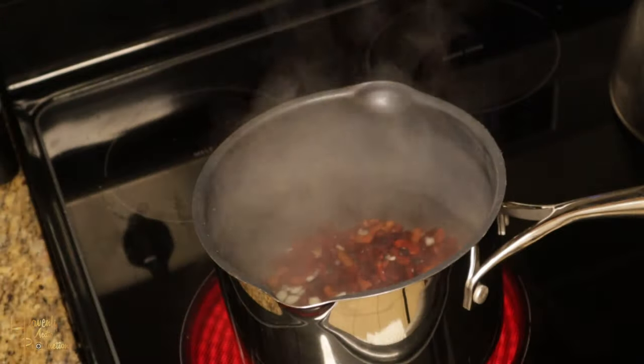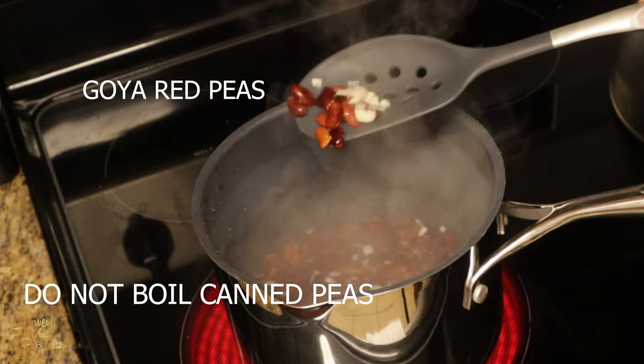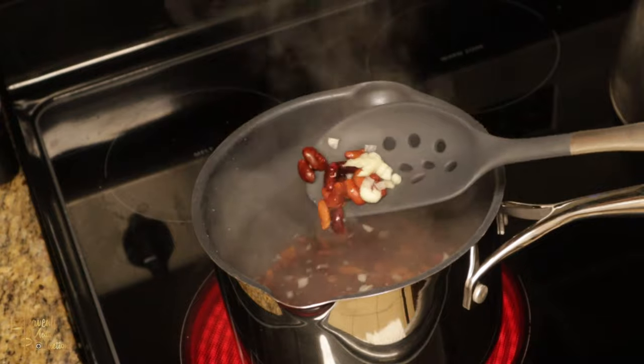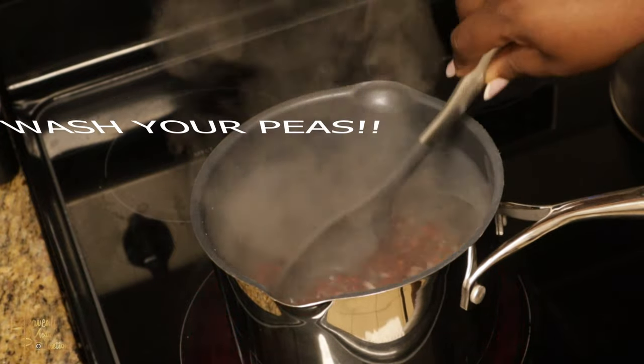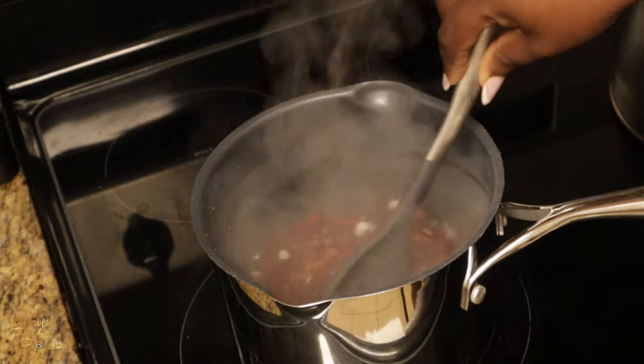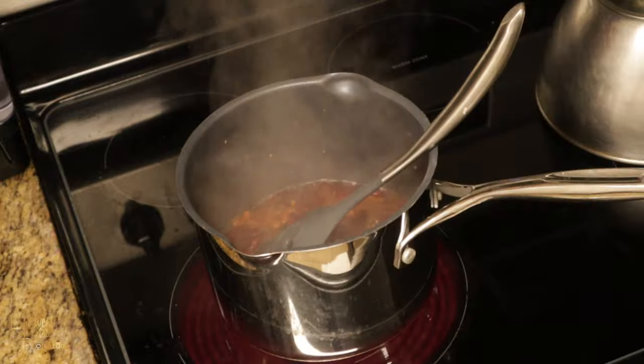We have two pegs of garlic that we're going to dice up. We have red peas, which is the Goya brand out of the bag — so the dry peas — we washed it and then put it in the pot with the diced garlic and just bring to a boil.